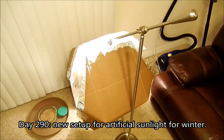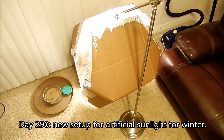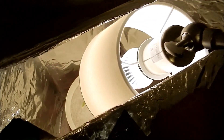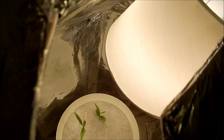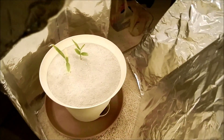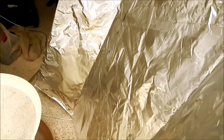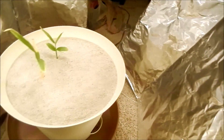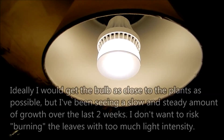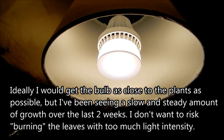Fast-forwarding to day 290 — this is my new setup for artificial sunlight to get through the winter. We just passed the winter solstice; it's the day before Christmas. This is an LED bulb that gives off white-appearance light, basically encompassing the entire spectrum like natural sunlight. Plants really need red light and blue light mostly — they don't need green or yellow light. These reflectors greatly increase the amount of artificial and natural light that hits the plants during the day.